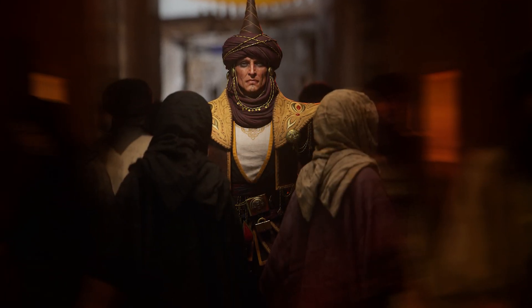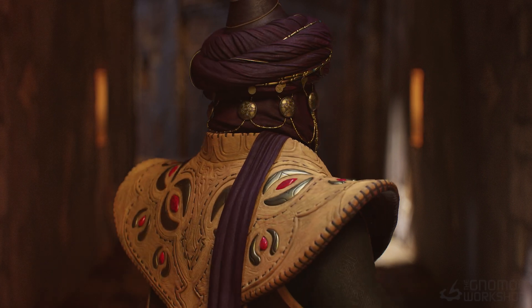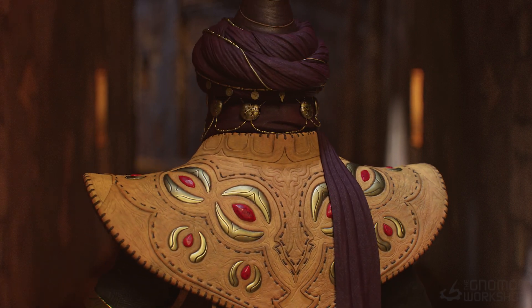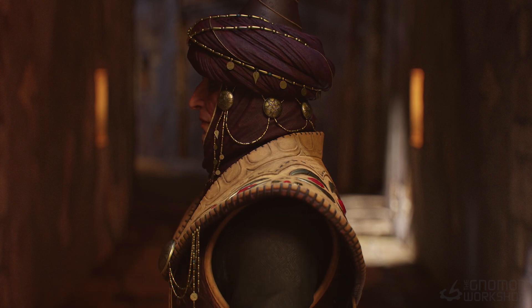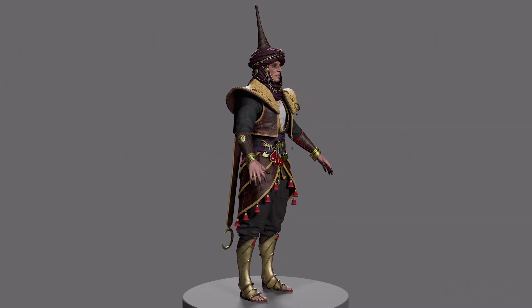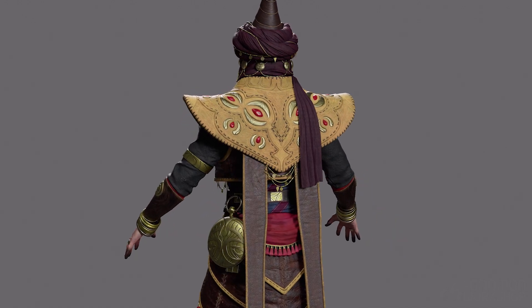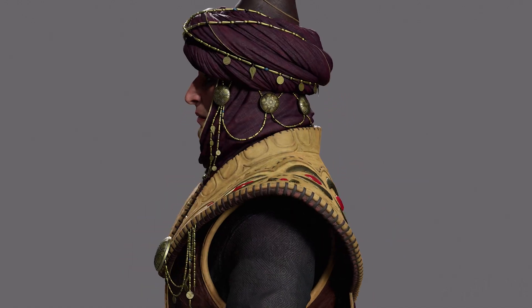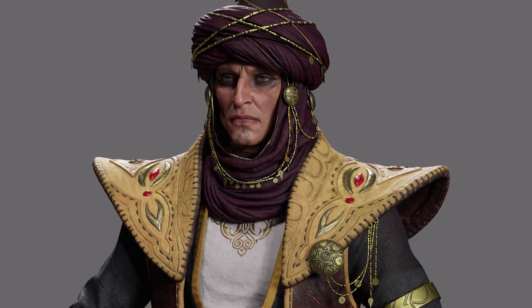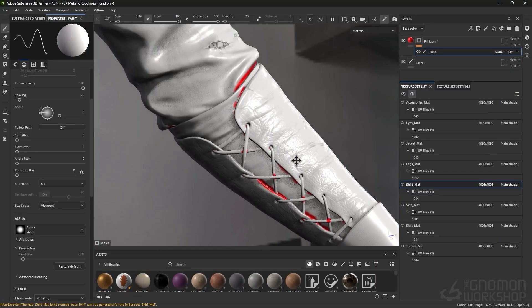Welcome to the second volume of my workshop. In this volume, I'm going to show you how to retopologize the character that we made in the previous volume. We are going to talk about how we can retopologize a character that we have sculpted in ZBrush, and then we are going to talk about all the things that we need to care about while we are unwrapping the UVs.